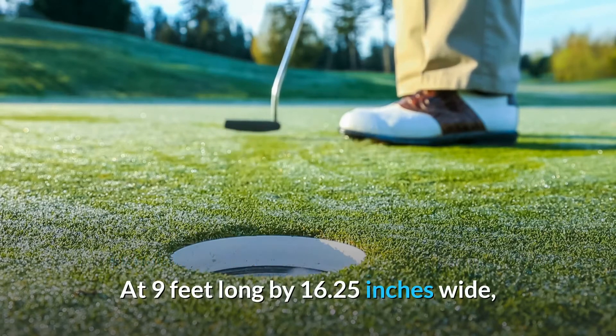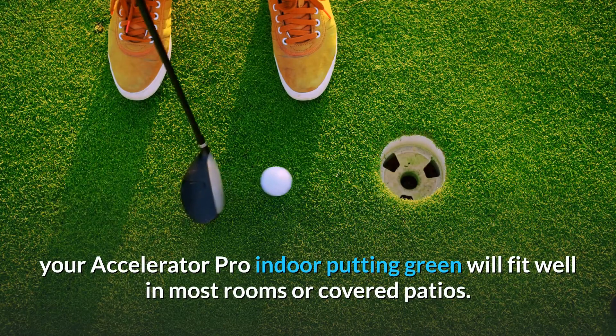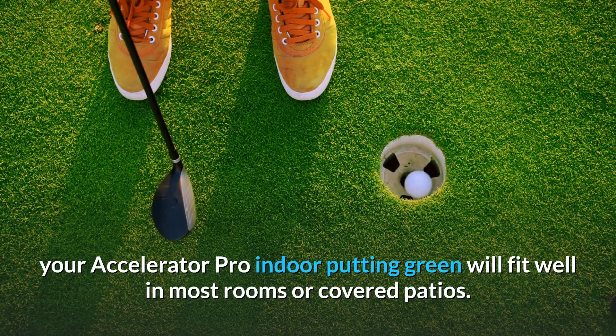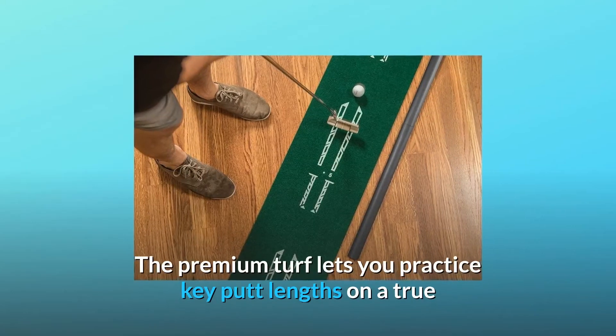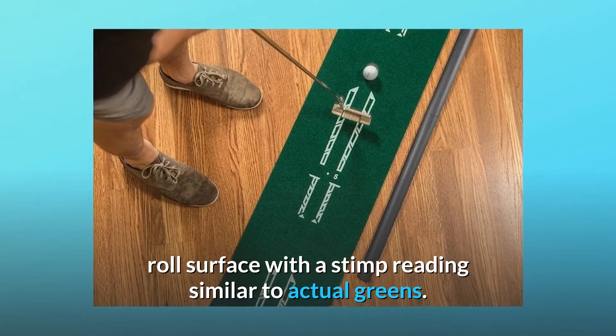At 9 feet long by 16.25 inches wide, your Accelerator Pro Indoor Putting Green will fit well in most rooms or covered patios. The premium turf lets you practice key putt lengths on a true roll surface with a stimp reading similar to actual greens.